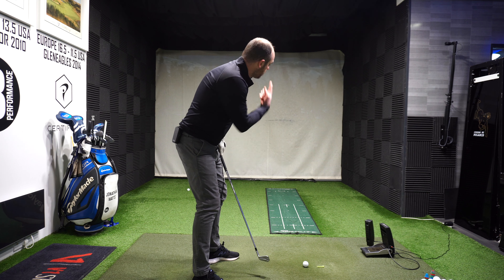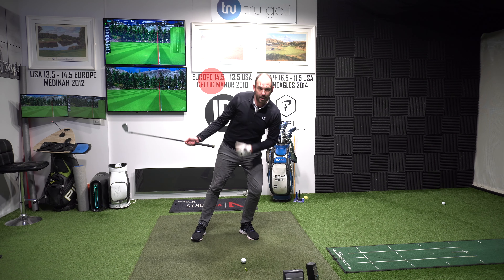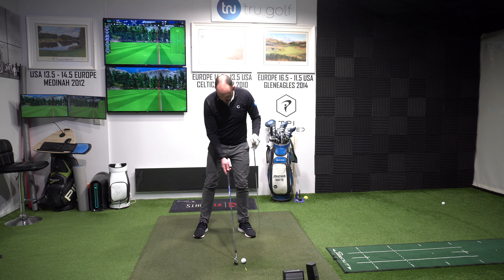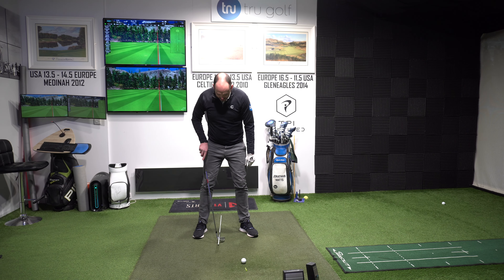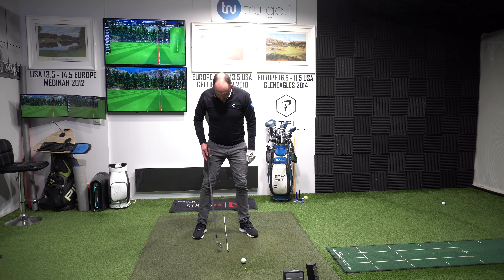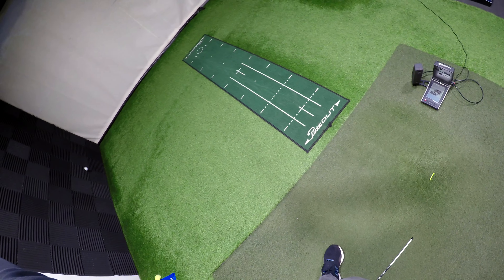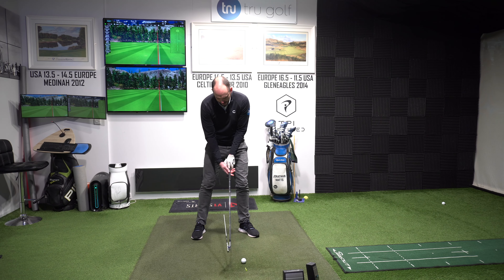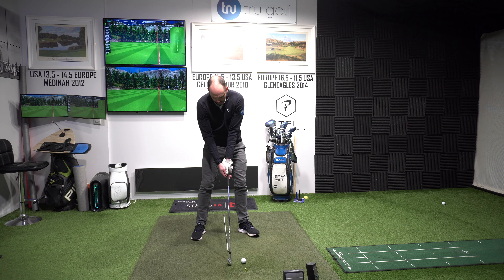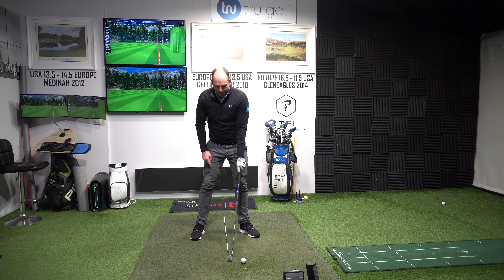I've made it harder by moving the ball forwards — it should want to go more up in the air — but I'm going to try and hit it low. To ensure that you don't cheat and slide ahead with your whole body and head, put an alignment stick in the middle of your stance underneath your nose. Try to keep your head over that point. The club is in line with the white stick at the center of my stance, the ball is way forwards, and I'm going to try to hit it as low as possible by getting my hands more forwards at impact, creating more shaft lean.